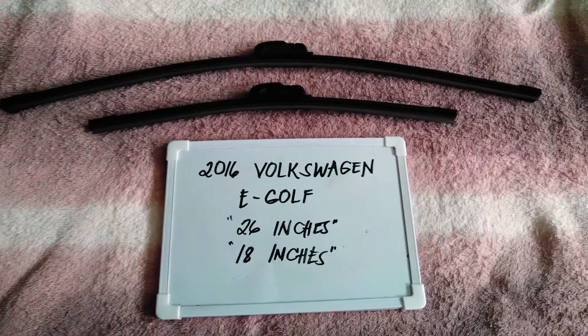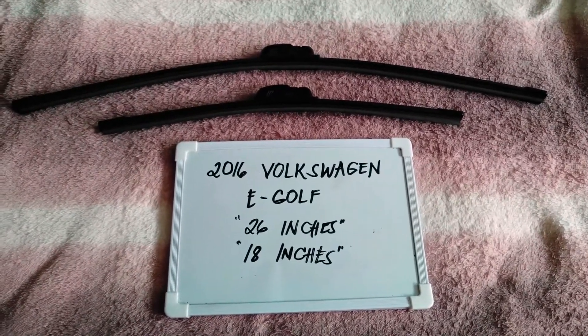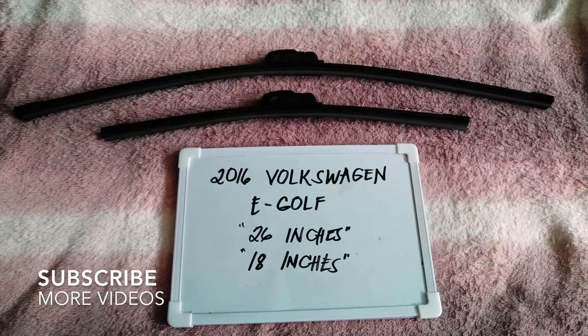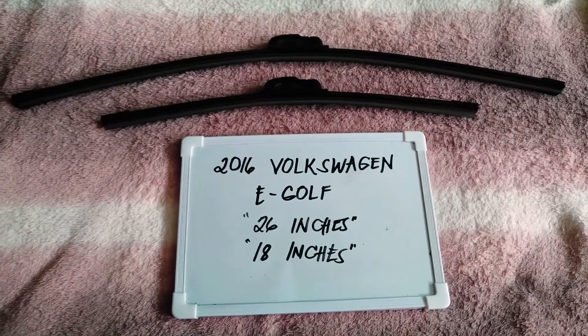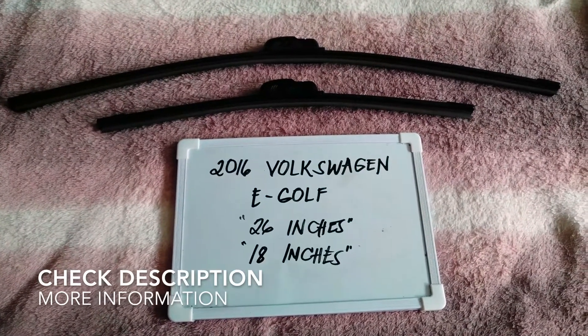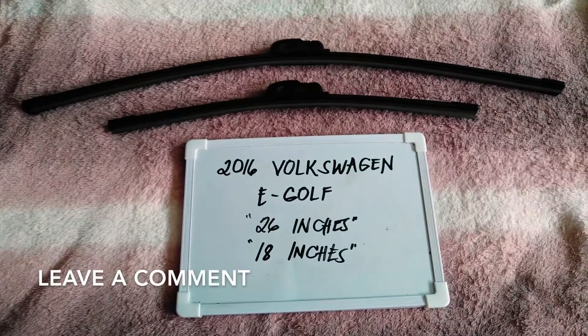Hi guys, welcome back. Today we are going to talk about the wiper blades for this 2016 Volkswagen e-Golf. If you are looking for a wiper blade replacement size for this 2016 Volkswagen e-Golf, I have already looked it up, so please make sure to check out the video description below as I will leave the information there as well.